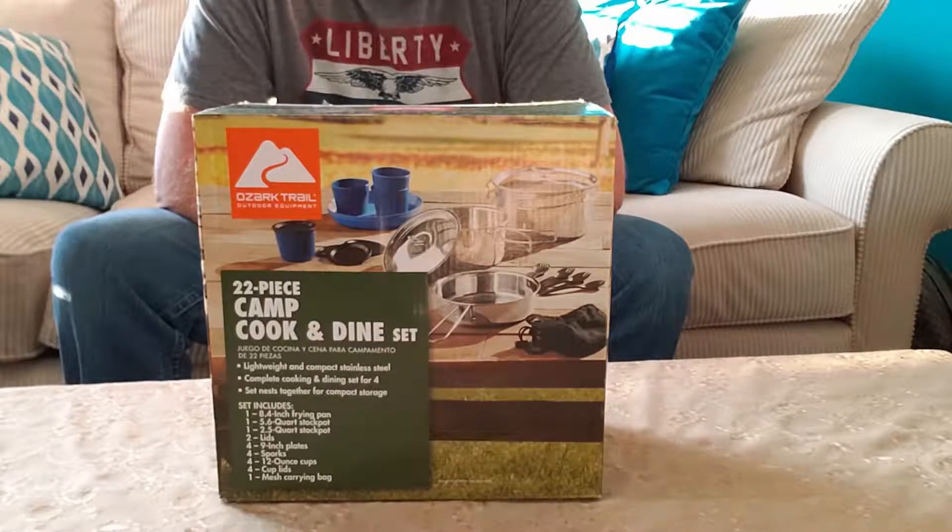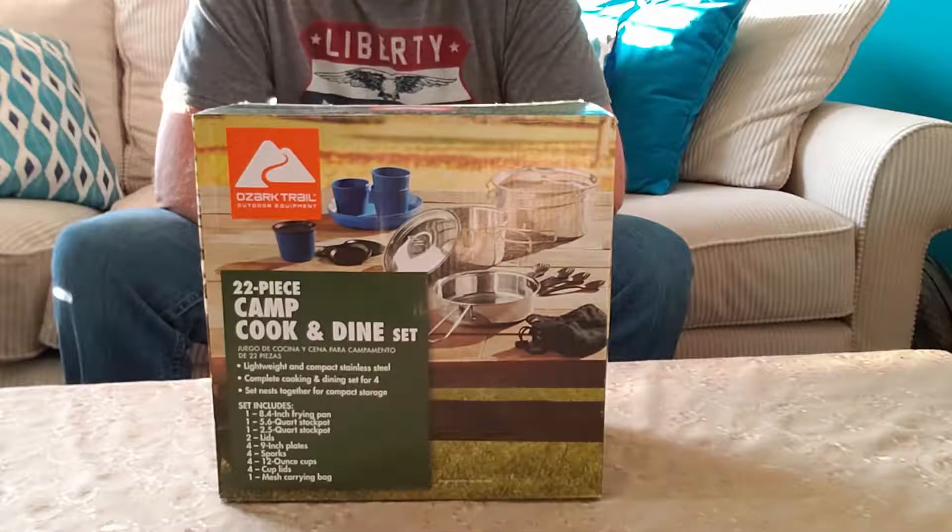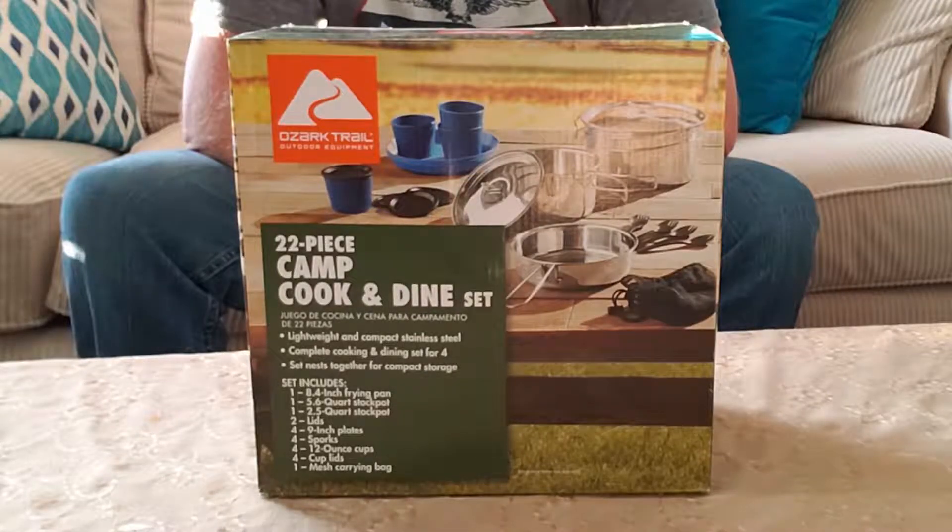It's a 22-piece Camp Cook and Dine Set from Ozark Trail. You can find them at Walmart for about $25. Look at all the stuff it's got — a frying pan, stock pots, lids, and it even has plates, cups, and sporks. I thought, what the heck — if they turn out to be crappy or we only get a year's worth of use out of them, we're not out much. It says it's lightweight, compact stainless steel, a complete cooking and dining set for four, and the set nests together for compact storage. Exactly what we were looking for.